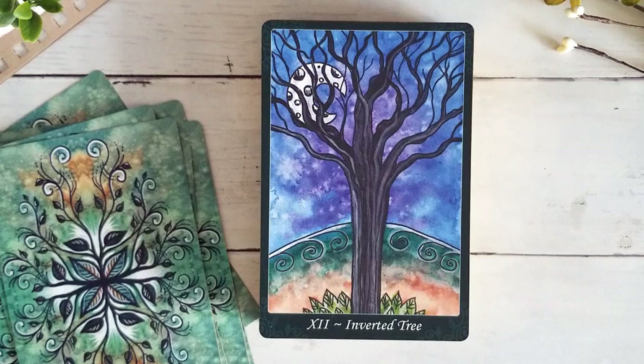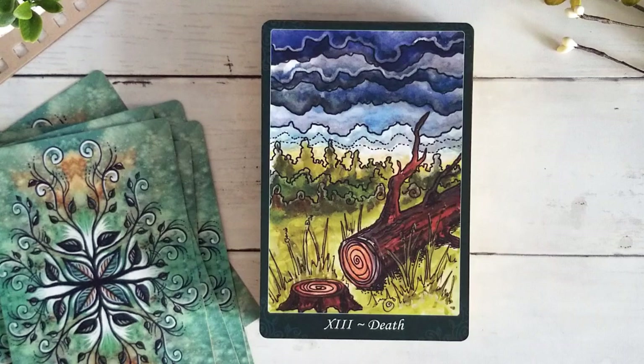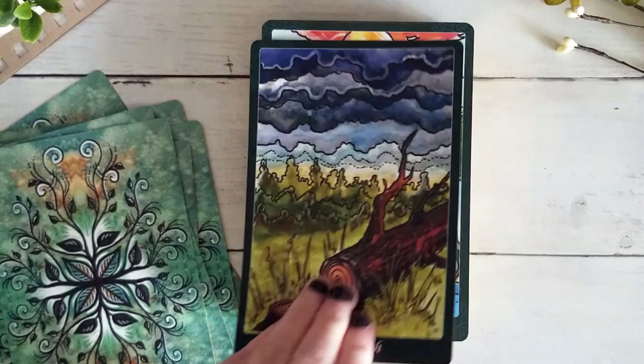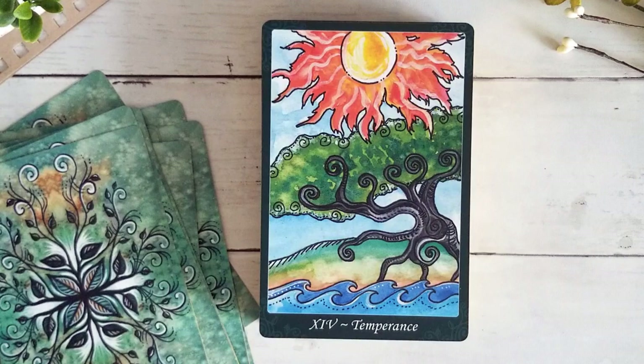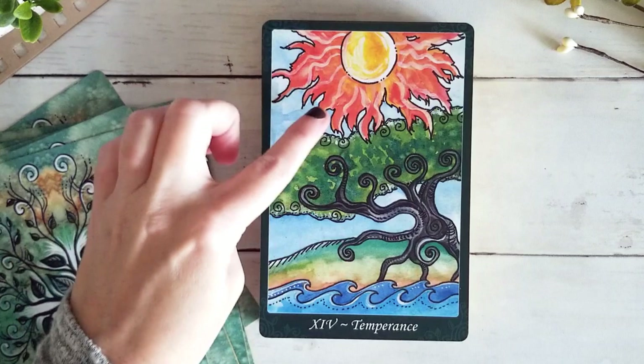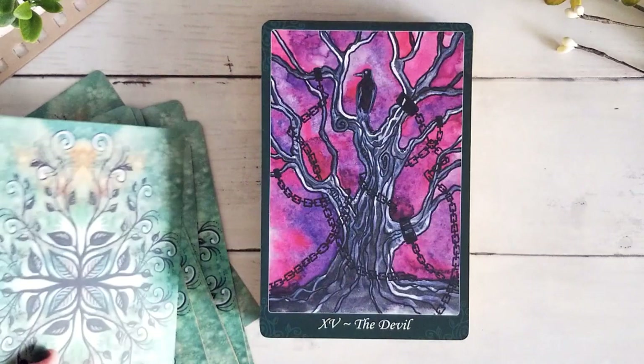I love this Death card — we have the chopped down tree with dark heavy clouds above but all this greenery below. Just beautiful. Here we have Temperance — we can definitely see all of the elements in movement: water, earth, the idea of wind with the curly swirling movement, and fire in the sun. I love that idea of all of it coming together. And this Devil card with all the chains around the tree and the crow or raven there — beautiful.